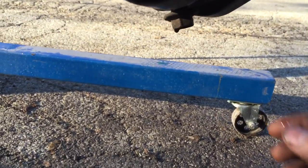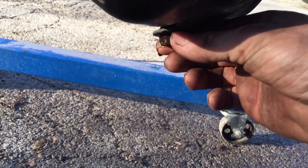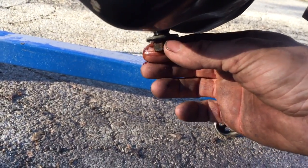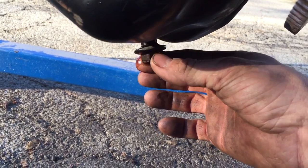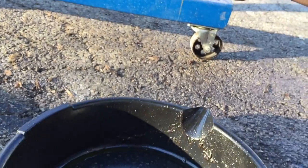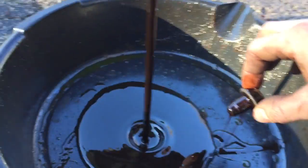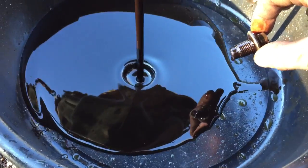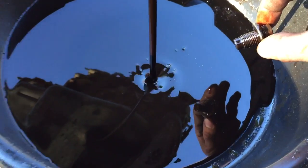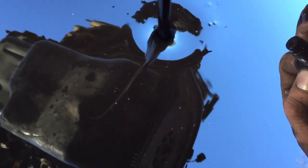Here is the engine oil — I just thought I'd get a video of this, maybe get some cool metal. The 5.4 Triton engine in my F-150 lost an oil pump, so get a good look at some of the metal here in the oil. It's definitely in there, a little difficult to see, but yeah you can see it when you get close. I got some good metal in there.